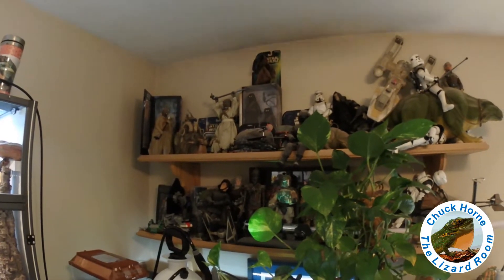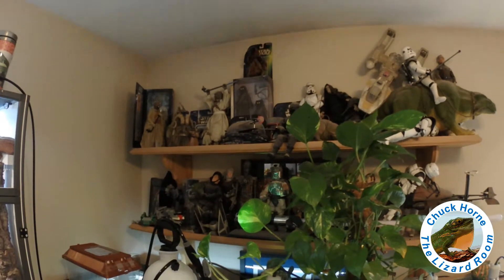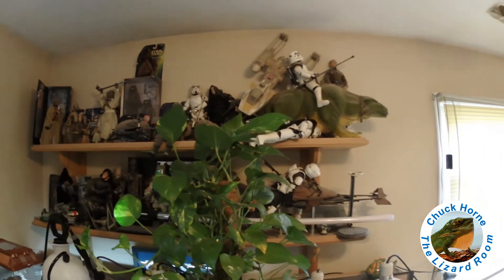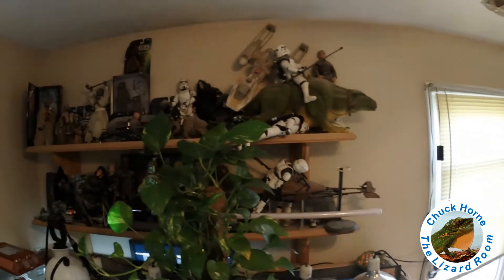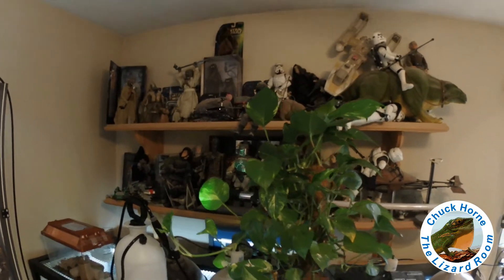In the interest of making the lizard room more all about the lizard, it's going to be time for me to say goodbye to my beloved Star Wars collectible shelf. My wife would call them toys, I call them collectibles — I've had some of them well over 20 years. I love my Star Wars, but next time you see that wall it's going to look a little different.